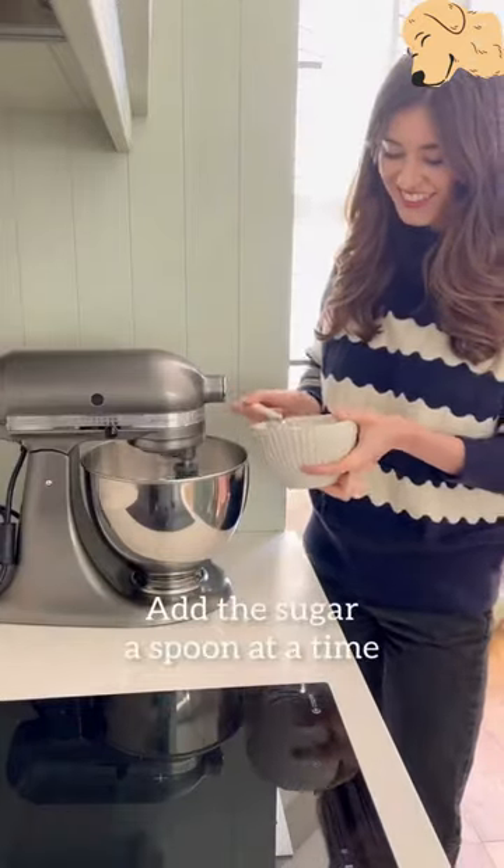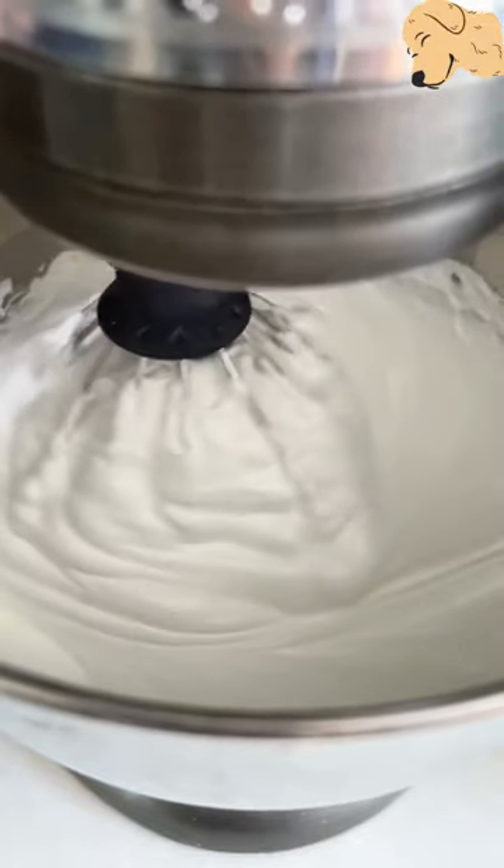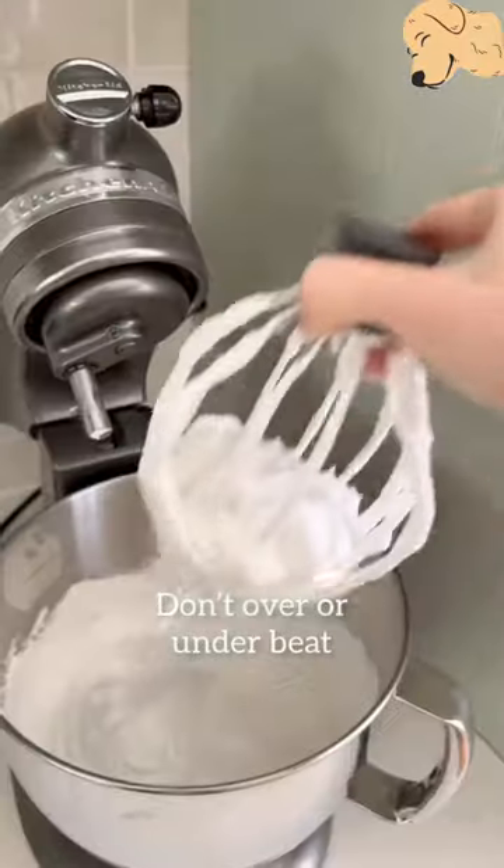Add the sugar one spoon at a time. If you add it all together it will knock out all the air that you've just whipped into it. Don't over or under beat — you want to keep going until you have a thick glossy meringue with a stiff peak.